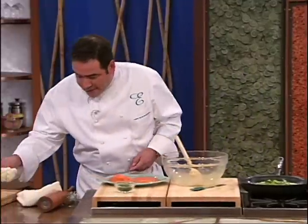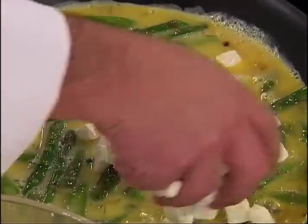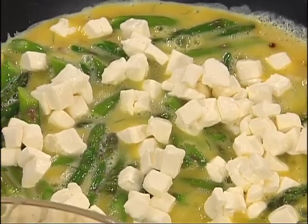And then what I do, folks, as I said, I'm going to spot that cream cheese. That looks really good and spotted, doesn't it? Could be a new Dalmatian.